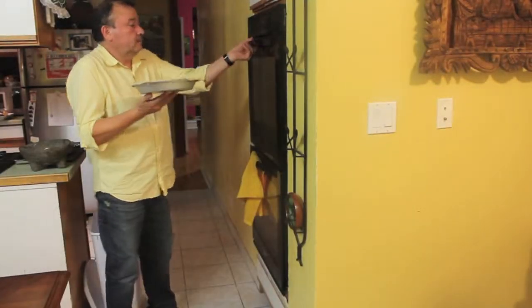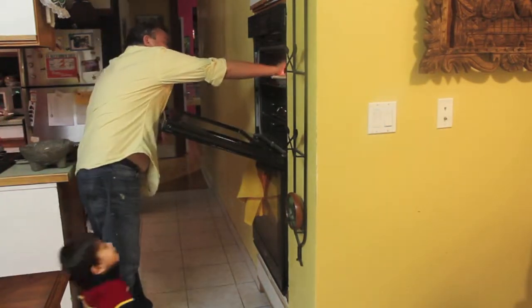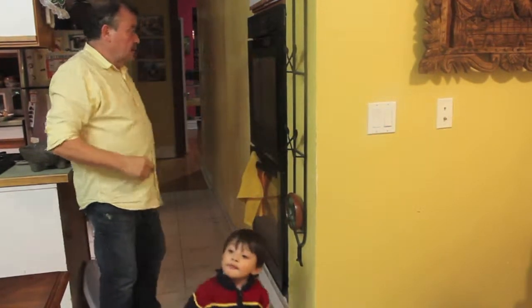Now you want to put your pie in your preheated oven at 425 degrees and let it bake for about 30 to 45 minutes. Thank you so much for watching, and I hope you guys try this recipe out because it is delicious. Until next time!